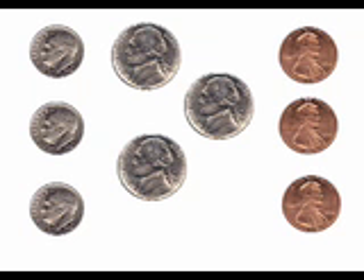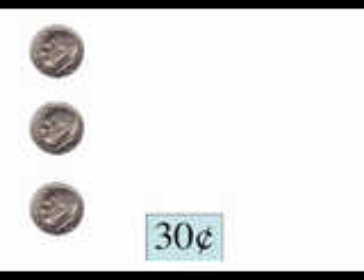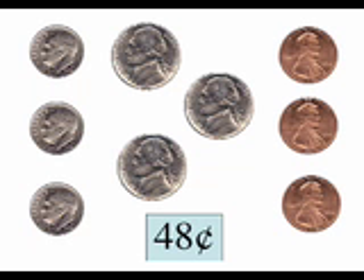Remember, we always count coins from the ones worth the most to the ones worth the least. Ten, twenty, thirty. Start counting by fives now. Thirty-five, forty, forty-five. Start counting by ones. Forty-six, forty-seven, forty-eight. Forty-eight cents. Three dimes, three nickels, and three pennies are worth forty-eight cents.